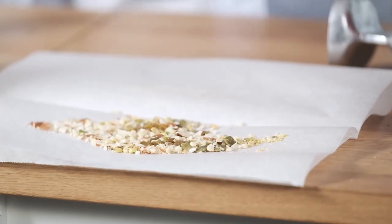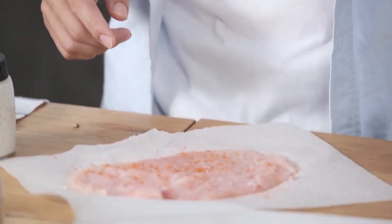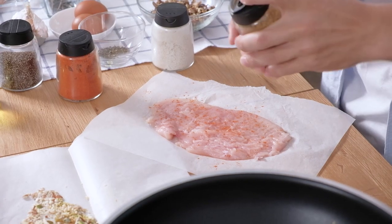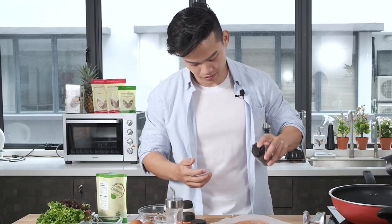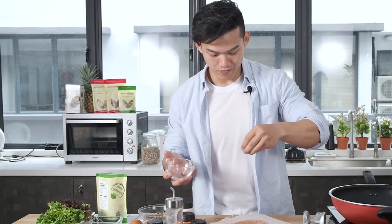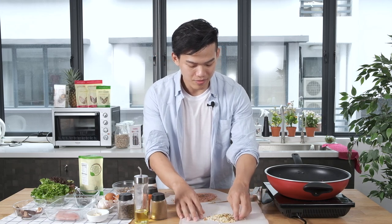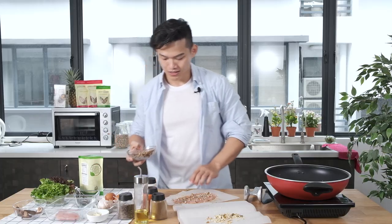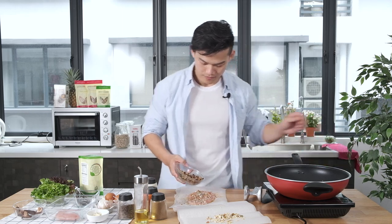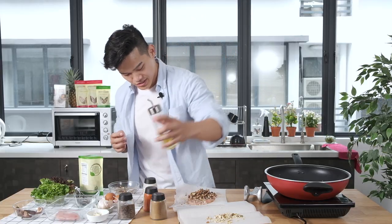Now we have the crushed nuts and we have the chicken. Sprinkle some chili powder — if you don't like spicy, then you can just leave it. Cumin powder, sprinkle a little bit. Black pepper. I love to use a lot of spice because it brings out the heat — very good for you if you want to fat burn. This is the crushed rosemary. Then just a little bit of crushed nut inside the chicken, because later I'm going to use the crushed nuts on the outside of the stuffed chicken. Now the most important thing is your mushrooms — be generous. Then sprinkle some olive oil.